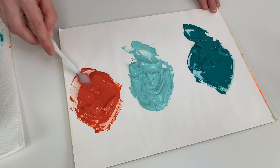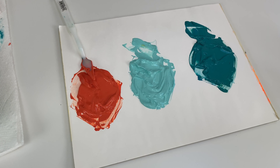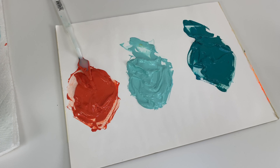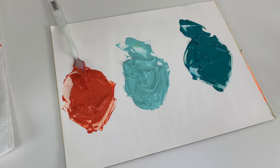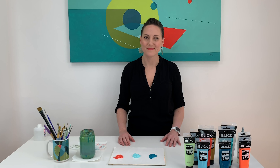All right. Now we've got three tones ready to make some beautiful mid-century modern inspired art. Thanks so much for watching. I hope you find your secret ingredient in your color palette, and I'll see you next time!